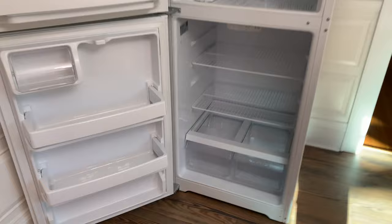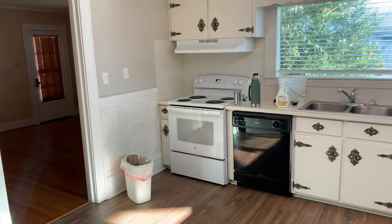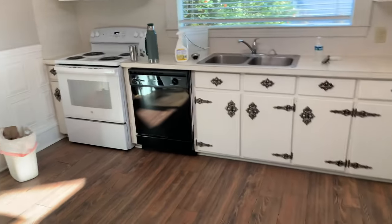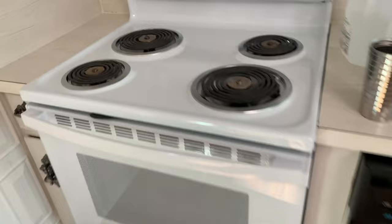Getting closer. Totally dismantled the fridge, the stove, the kitchen — scrubbed inside and out. 409, boy that stuff strips the stove. On to the bathrooms.